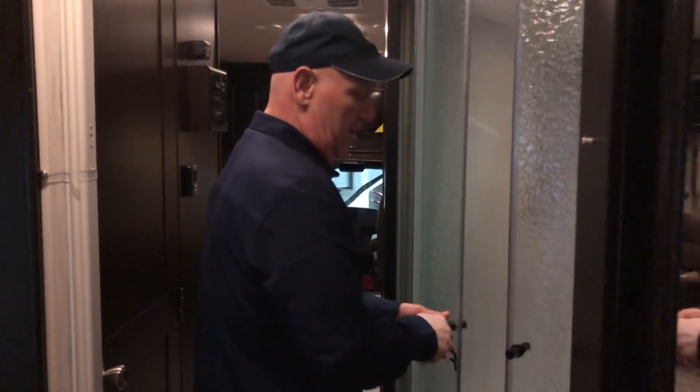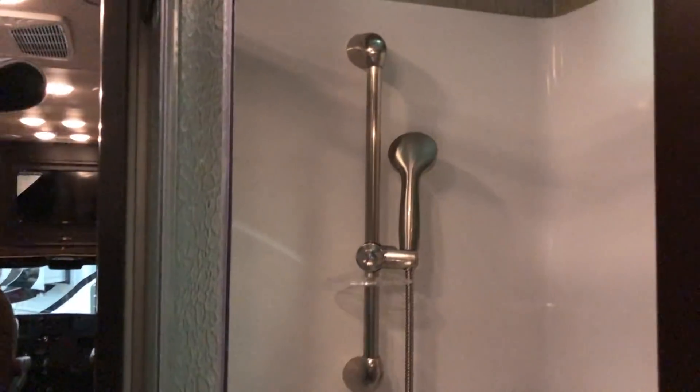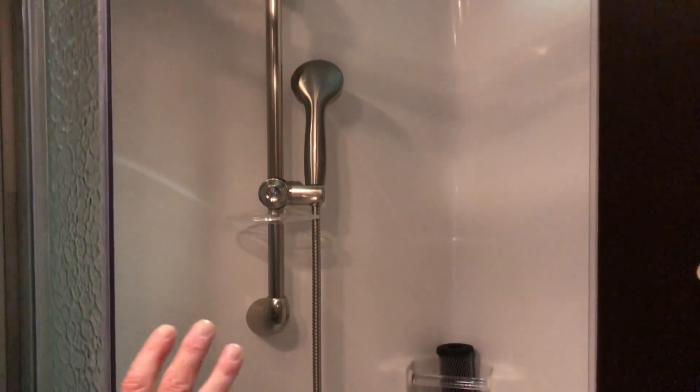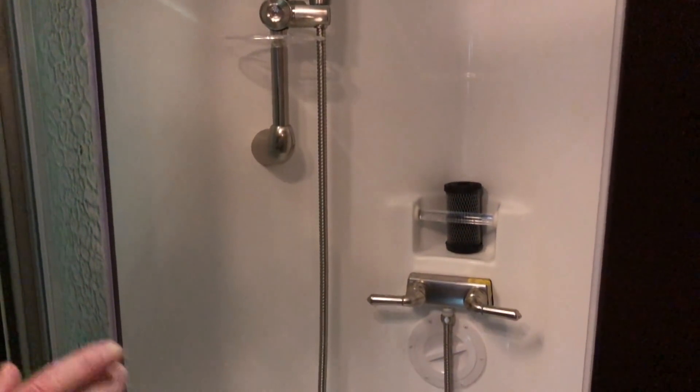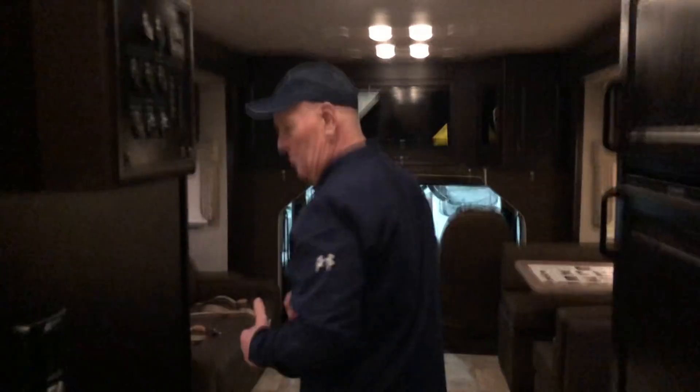Over here you have a nice glass shower door — we offer it in glass as well as hard vinyl; this one has the upgraded glass. The shower is a molded one-piece residential-style shower. So folks, in this 33-foot model we've made all the changes requested by customers and dealers. We appreciate you taking the time — call our 800 number or your local dealer and we'll work hard to earn your business. Thank you for watching.